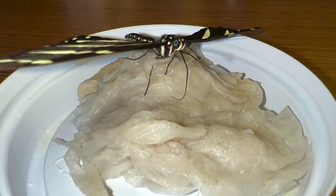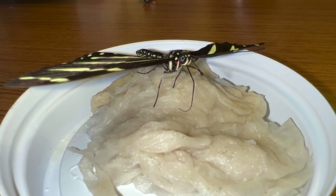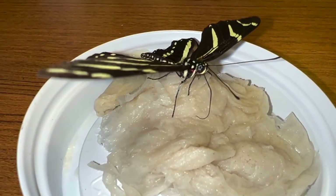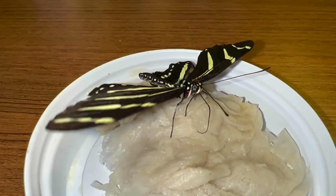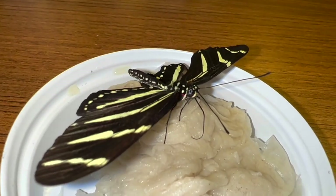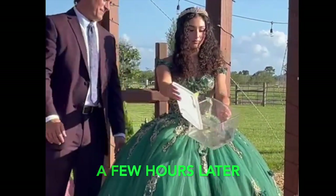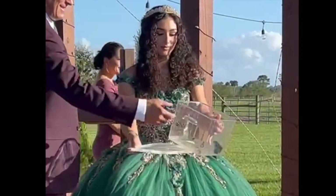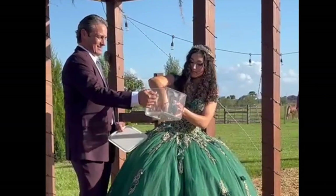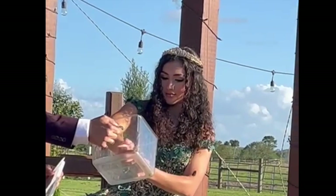It seems like once that proboscis touches the sugar water it just goes into automatic mode and starts sucking away. Looks like this one doesn't want to feed too much.